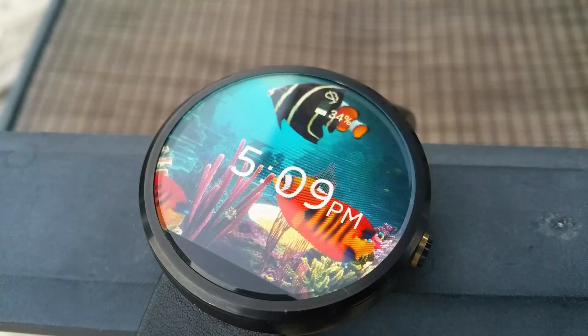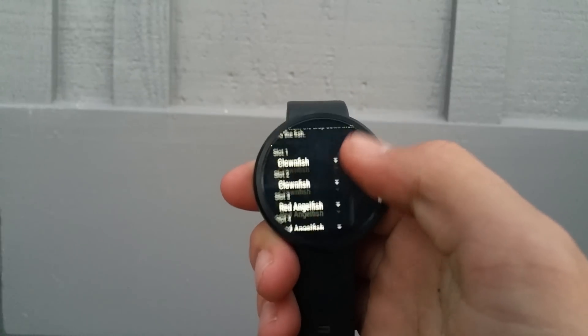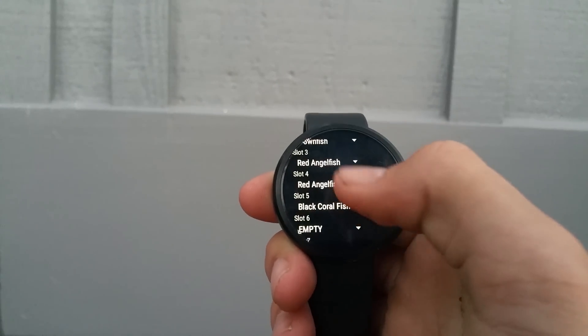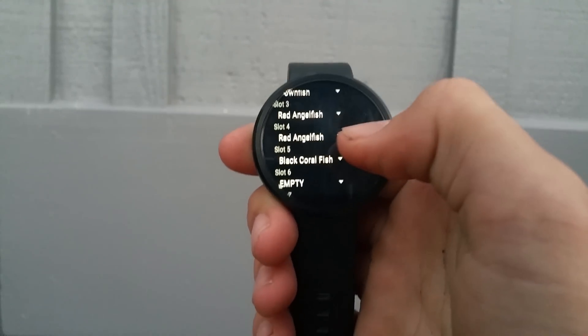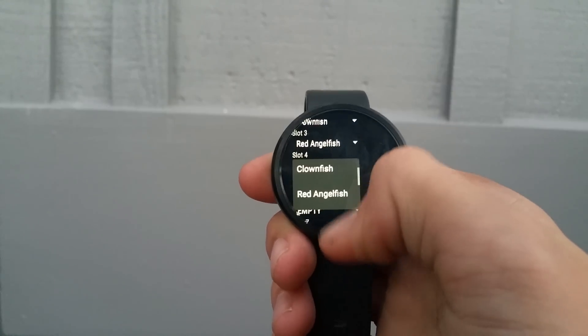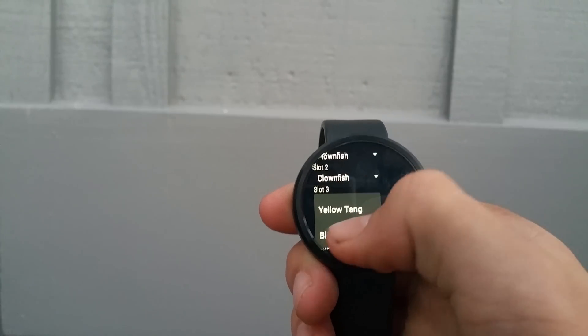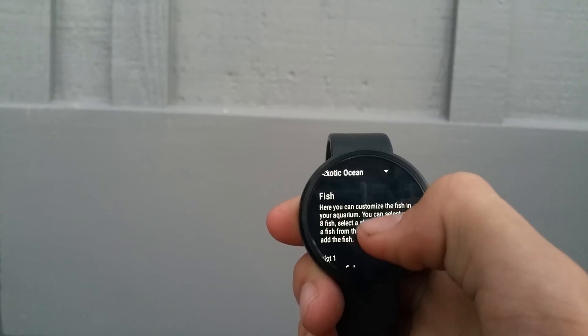Kicking it off at number 1 is the Aquarium watch face. Definitely one of my favorite Android watch faces by far. This is a live face that displays an awesome fish tank in the background. As well, this watch face is crazy customizable. You can change the way the time and date is displayed, as well as change the fish tank background and choose all the actual fish that inhabit it.